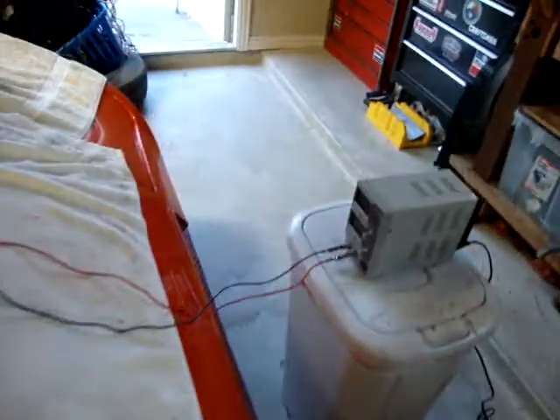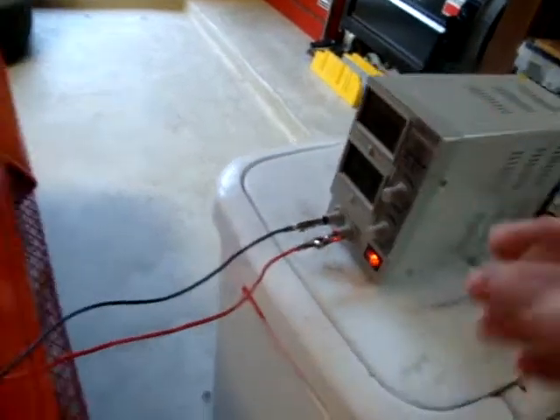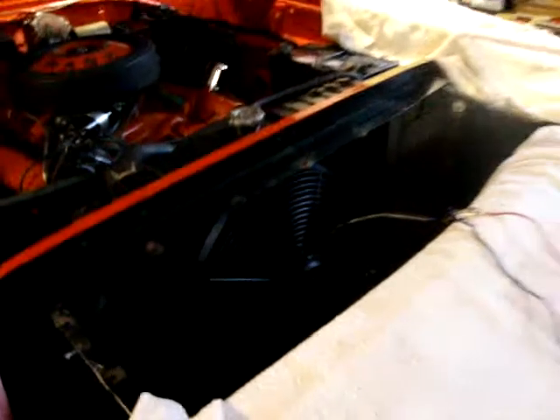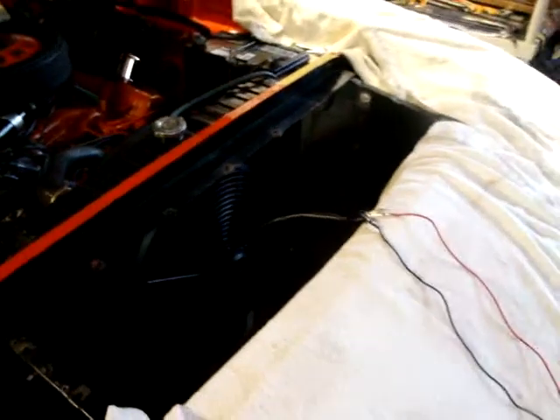I've got my little test set up here, my little 12 volt power source, and I'll turn it on and it'll give me my 12 volts and fan going. I've got a piece of paper here — I'll show you that. Look at that, it's working, it's going in the right direction. So hopefully this is going to help me on those hot summer Houston days here in Texas.